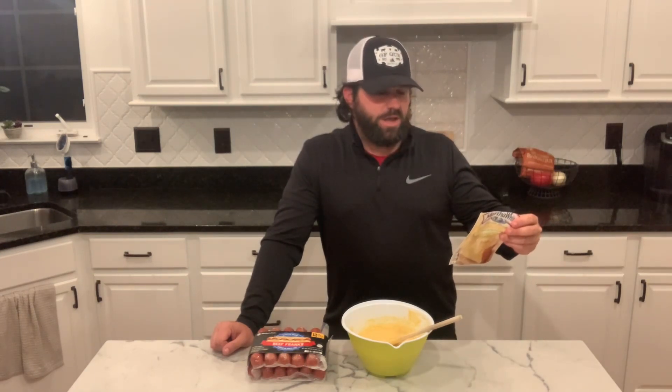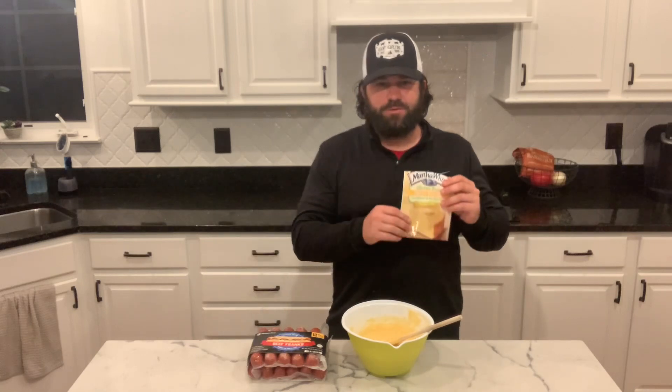It asks for one egg and half a cup of milk. I've doubled that — this only makes about six muffins, so I'm going to do twelve. I've doubled up my ingredients, and I've already got it mixed up here, ready to go.